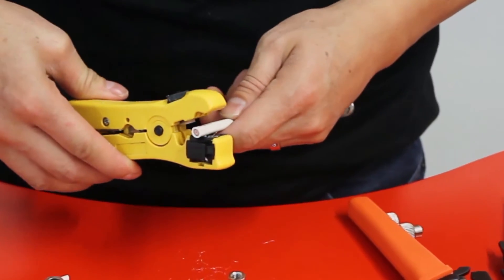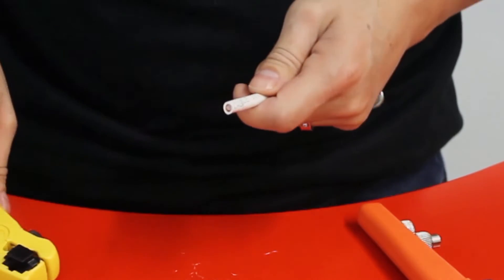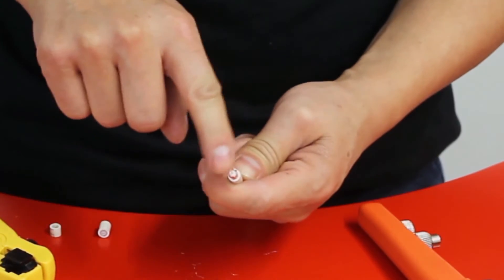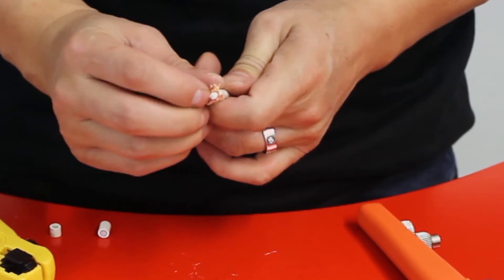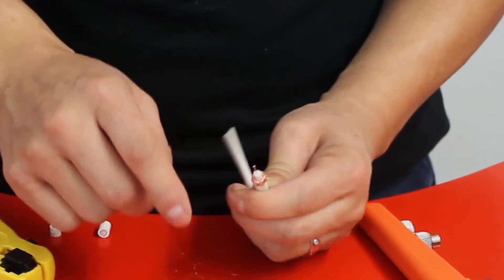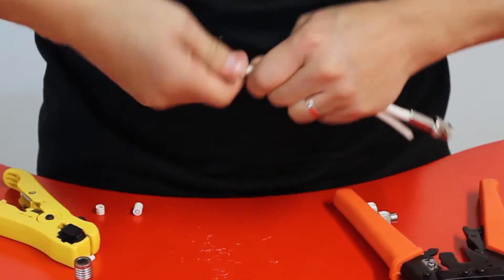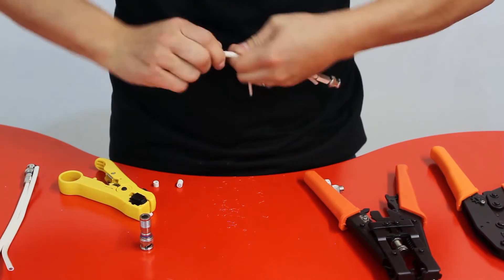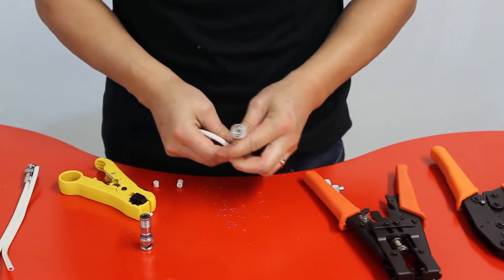Now let's do the twist-on connector. Grab your cable and wire stripper, put the cable in, and strip it. It cuts in two parts: one to expose the middle, and the second to expose the outer layer. Push the outer layer back so it's not touching the middle cable. Then get your twist-on connector, put it in, and start twisting — apply some pressure. Once it's snug, that's how you terminate the twist-on connector.